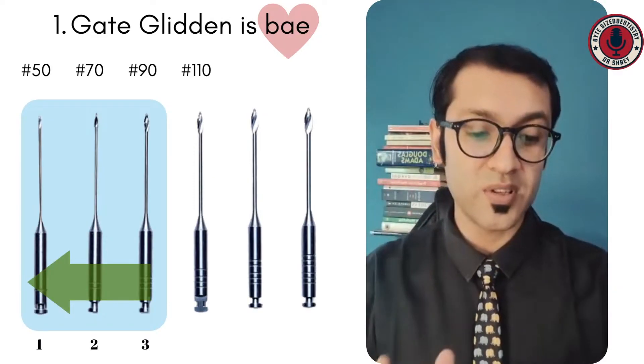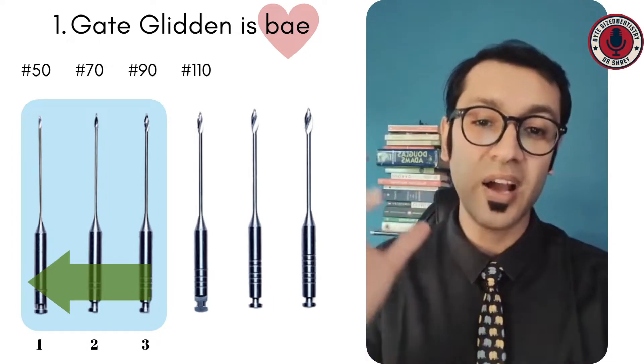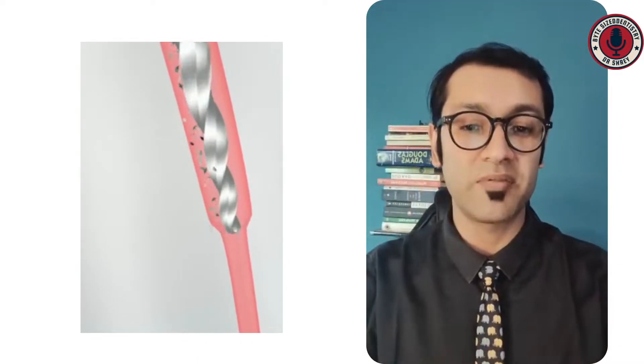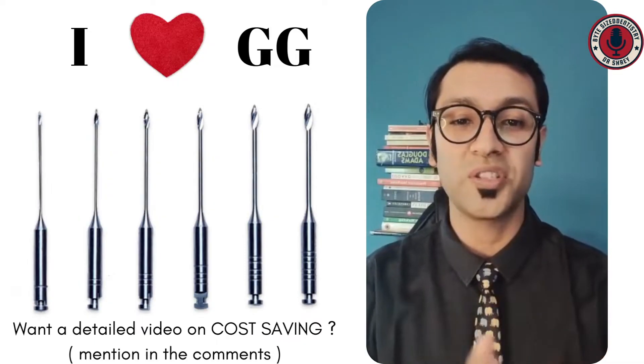I like to use the Gates Glidden in a sequence of three first, then two, and then one, and then I use an orifice opener to perform the remaining balance of the work, just to smooth out the orifice so we get a nice tapering funnel that enters well into either the middle third of the canal or to the location of the first curvature.